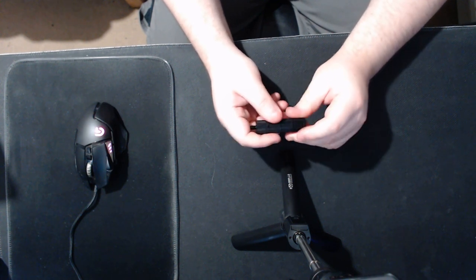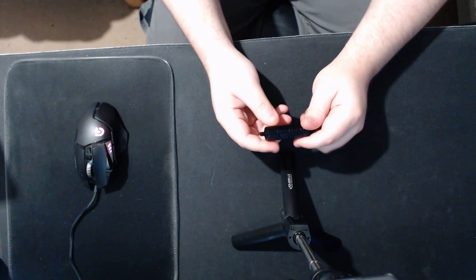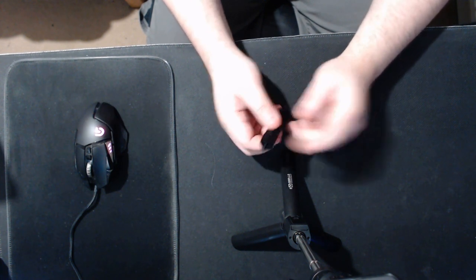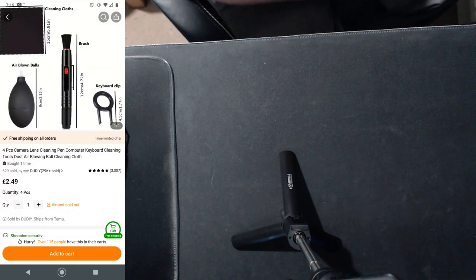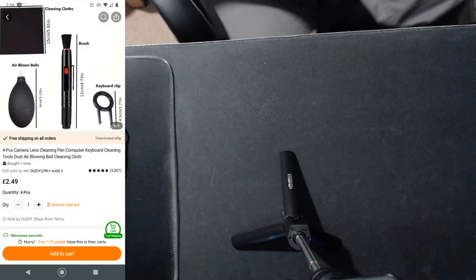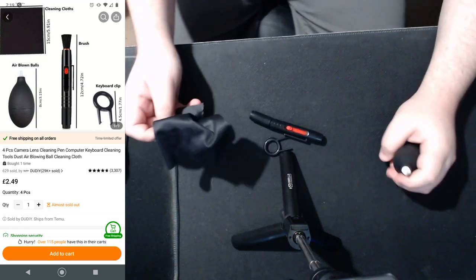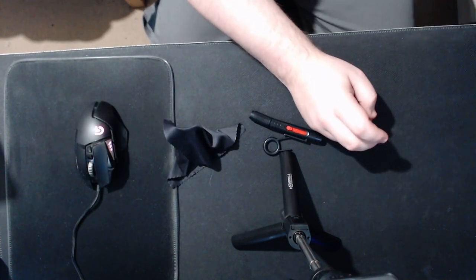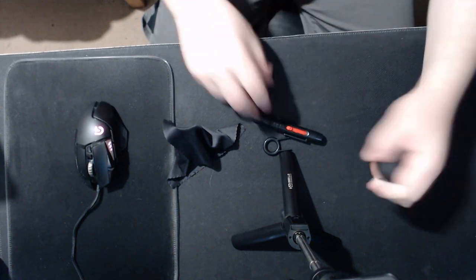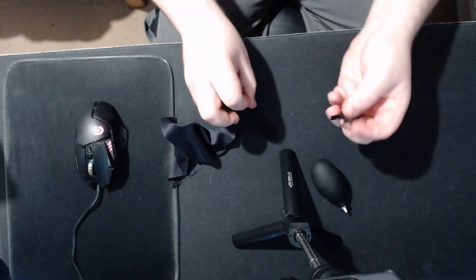It's not too bad — it's a two, four, six, eight piece set and you can have it all in one spot which makes it easy to grab. Next up, we have a four-piece camera lens cleaning pen and computer keyboard cleaning tools. This is just your generic cleaning tool set.